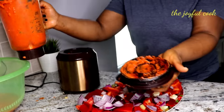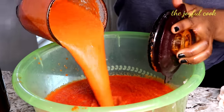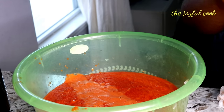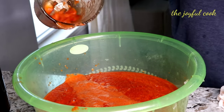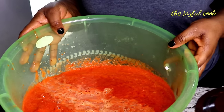I'll repeat the blending process until I'm done. Everything is blended — nothing to waste here. I'll rinse the blender out.